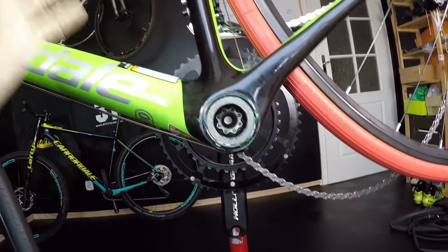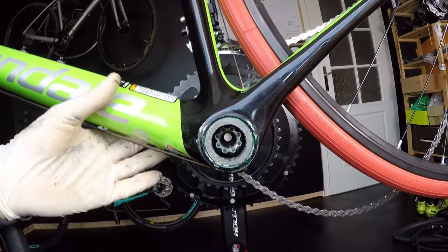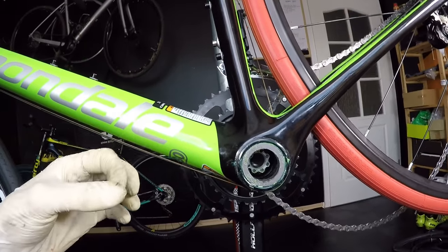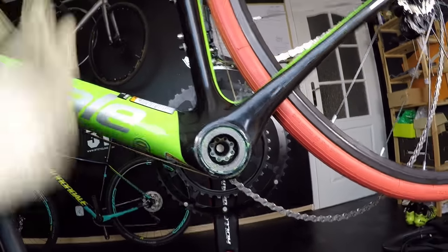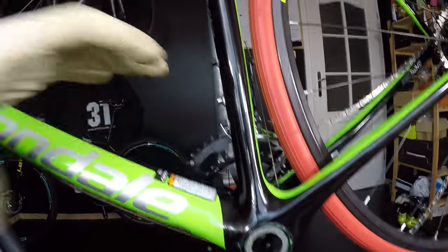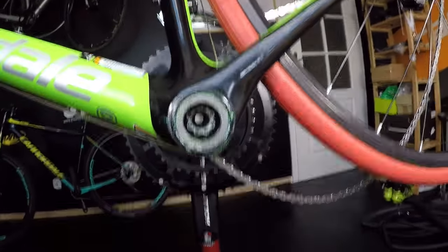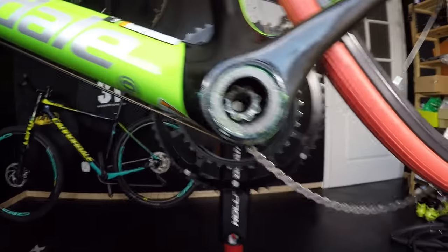I recommend you go back to my episode about '99% of bikes need these maintenance tricks,' because some people who assemble those bikes for us — or maybe reassemble something — maybe your local shop can do the job wrong. Let me show you what you should inspect.